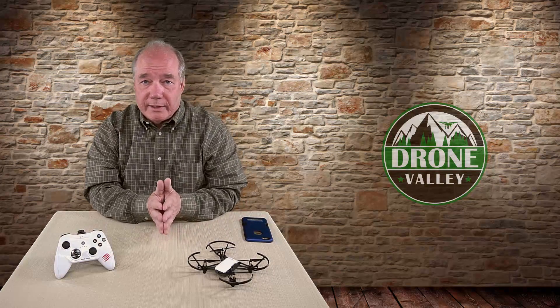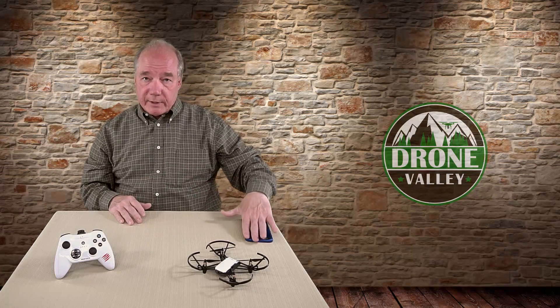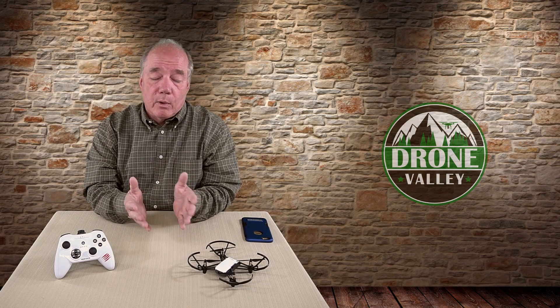I'm still blown away by how much engineering, technology, and software they were able to pack into a tiny little drone like this for less than $100. And as much fun as this is to fly either with hand gestures or using the application on your phone or tablet through virtual joysticks, having actual joysticks really takes that enjoyment to a whole other level for me.